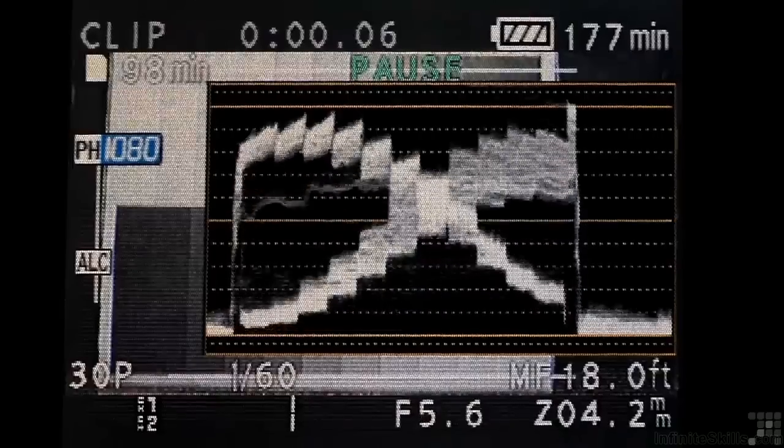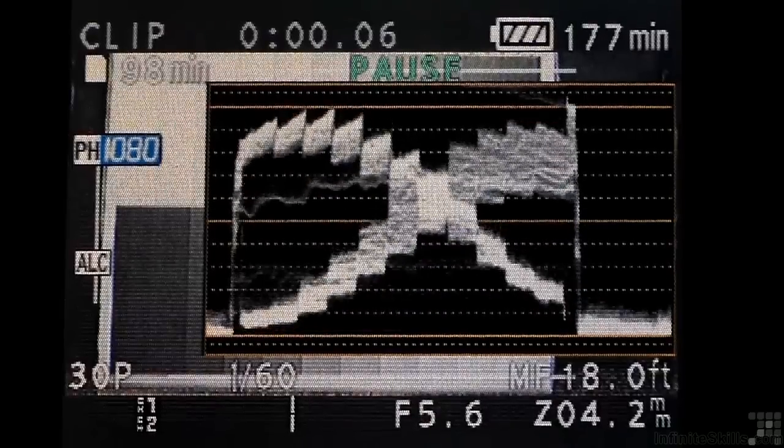You can also use a waveform monitor. To get a properly exposed clip, you typically want to have your waveform go from the bottom of the scope to the top of the scope. Now you don't want to do this for a dark shot or a night shot, but you do want to have it go from 0 to 100 for most any other kind of shot.